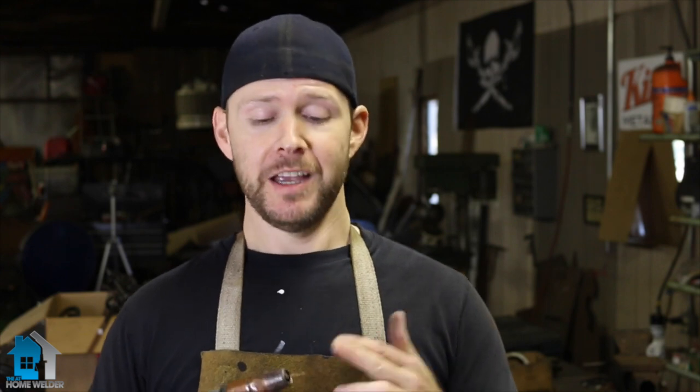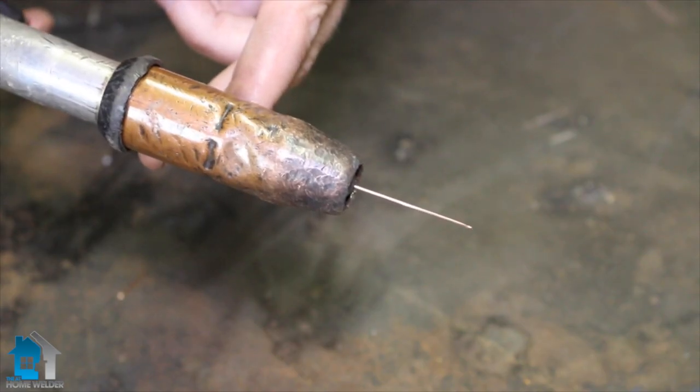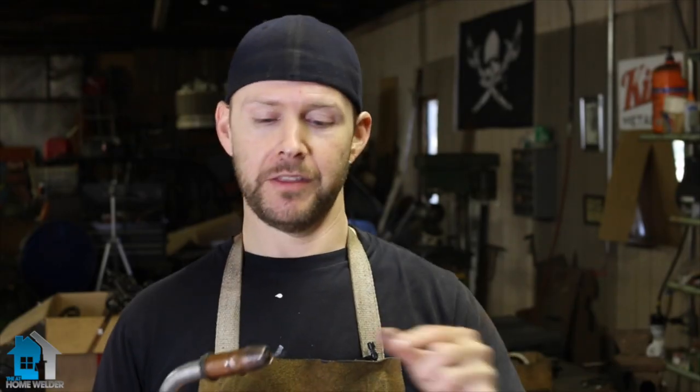The next question is: how do I know how far my stick out needs to be? A lot of people, myself included, always say to keep your stick out short. 95% of the MIG welding you're going to be doing, especially in a home shop or garage, you're going to need your stick short. The longer you have the wire coming out of your gun, the more issues you have to deal with.